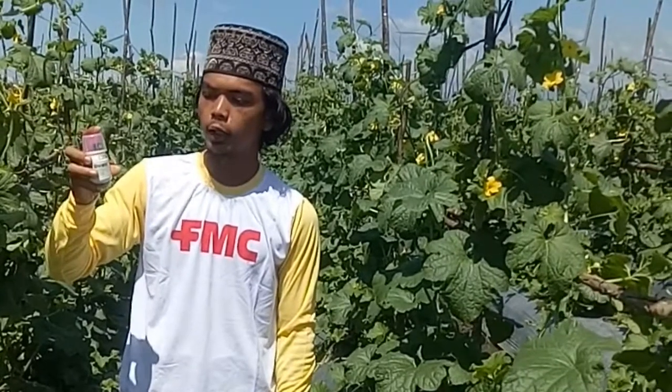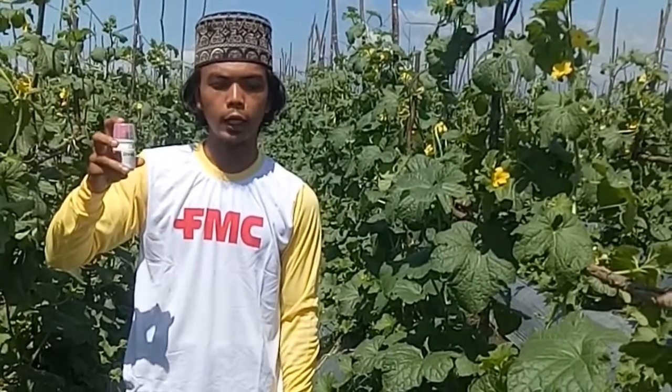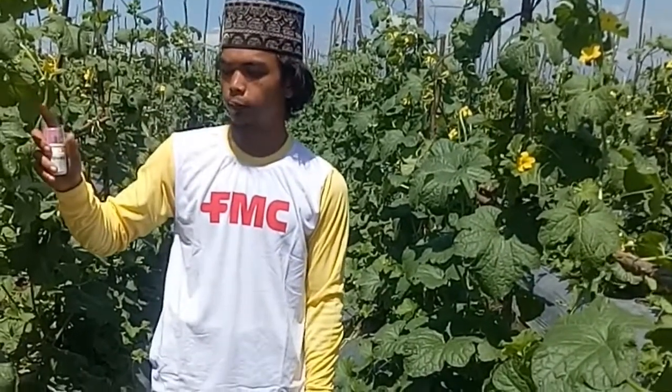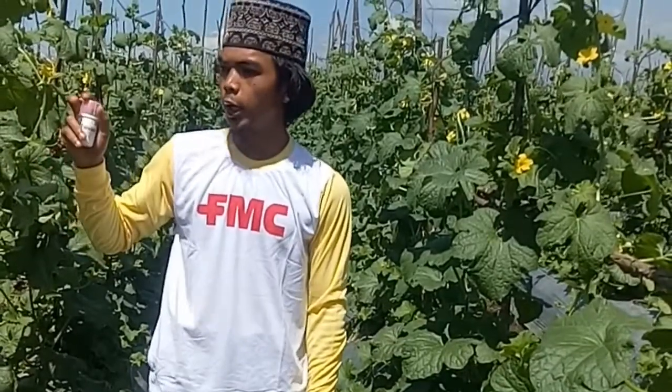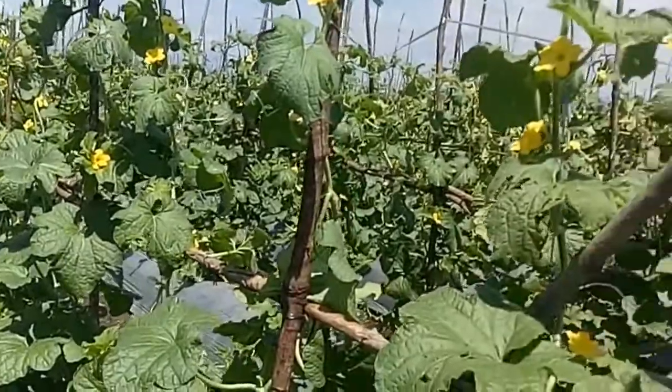Disini sudah ada ulat-ulat yang suka menyerang melon. Kemarin saya aplikasi dua kali: di usia 14 hari setelah tanam, daunnya masih 4 atau 5 daun, dan di usia 25 hari sekitar 5 hari kemarin saya aplikasi. Bisa dilihat hasilnya setelah saya menggunakan dua kali aplikasi Preza ini.